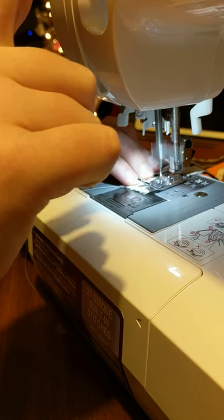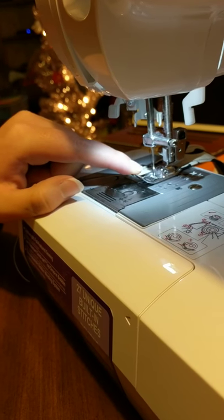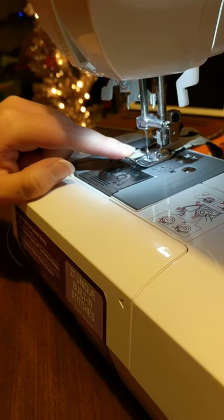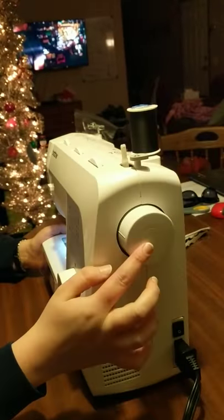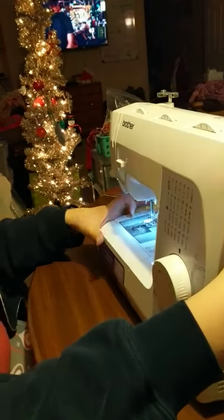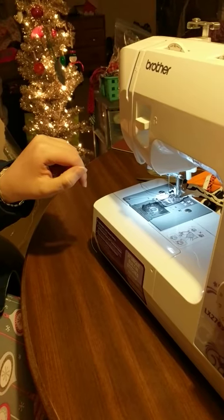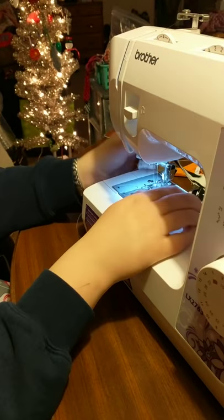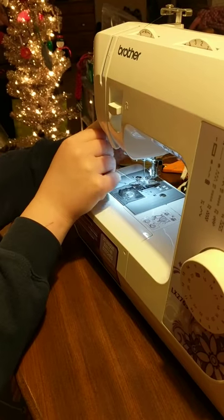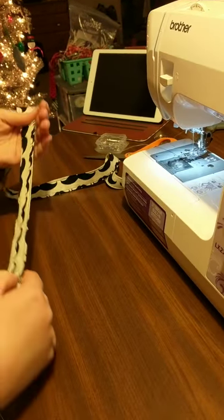Forward stitch — it's in the fabric. I need to turn the hand wheel toward me, which is located on the right-hand side, until my needle is up and my take-up lever is up. Then I can take it out and cut it.